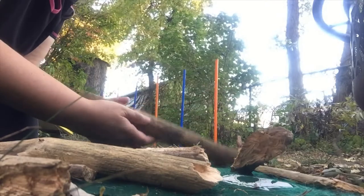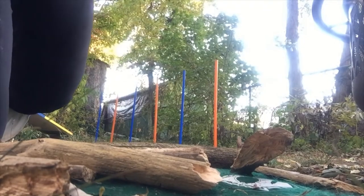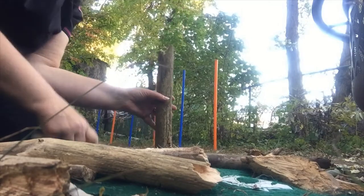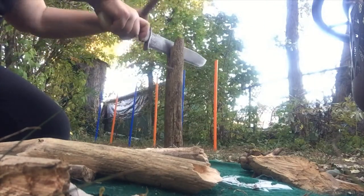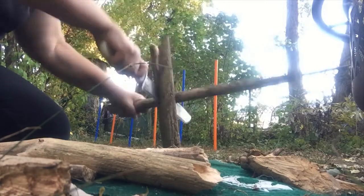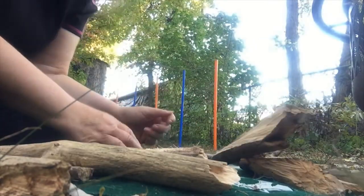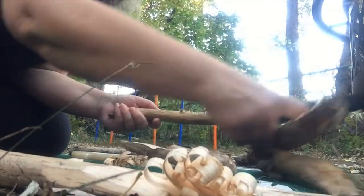We're going to practice batoning a little bit. This stick is too big, and this one is way too small. Oh wait — this one looks good. This is kind of cheating because I got a little crack in this one already. That's batoning! I'm an experienced batoner now. It's a lot of hard work — it takes a lot of practice.